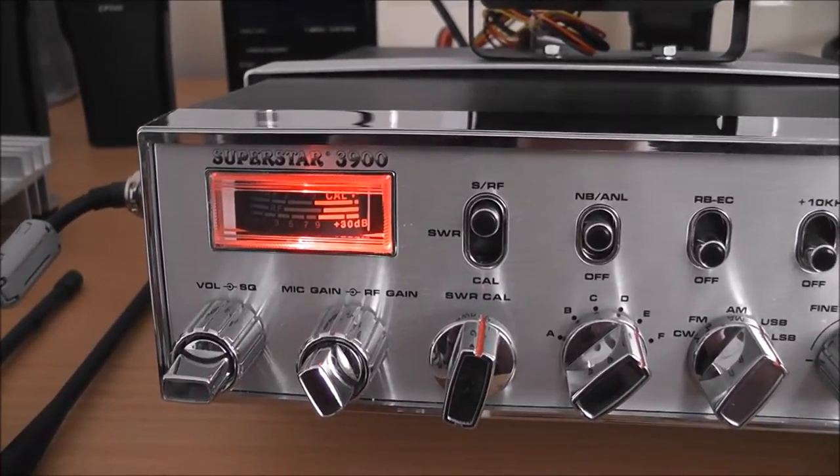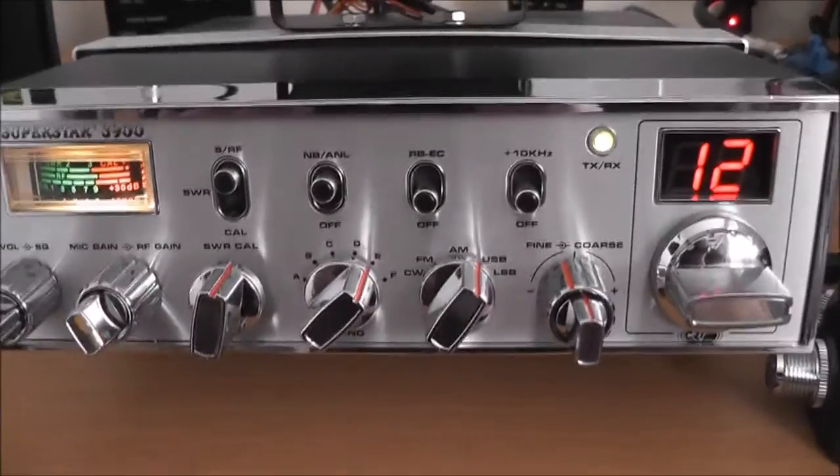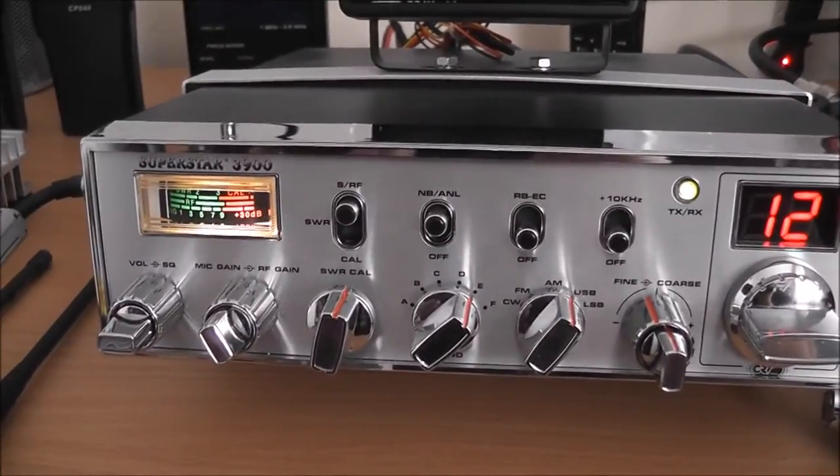One, two, three, four. And before anybody panics or complains, there's a dummy load connected there, so I'm not actually broadcasting. But as you can see how much gain there is on that particular mic.